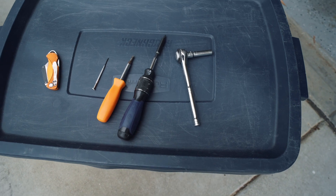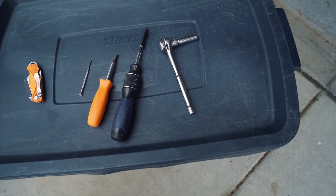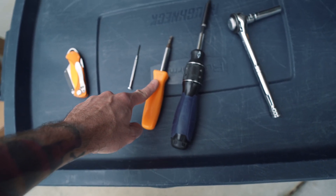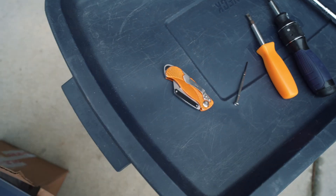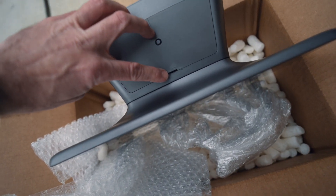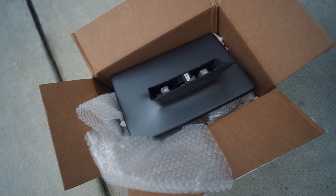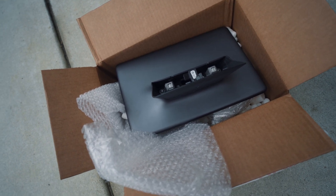Minimal tools needed for this job: a 10mm socket wrench, a T25 star bit, a flathead screwdriver, and a small screwdriver. The small screwdriver is needed to pop the cover off — it needs to be small enough to get in but sturdy enough to pop it off. My plastic laminate tool from screen protectors wasn't quite sturdy enough.